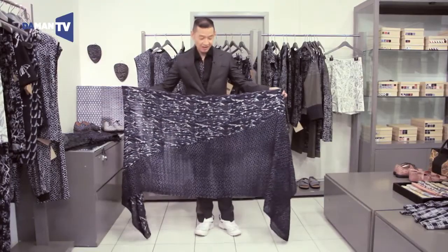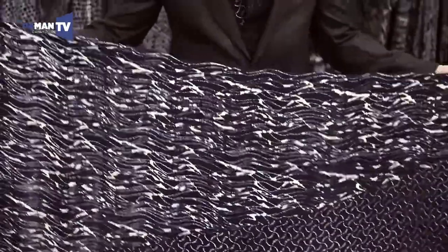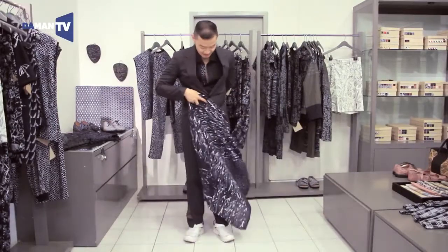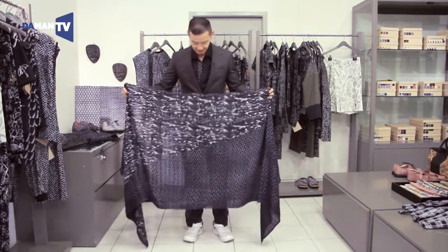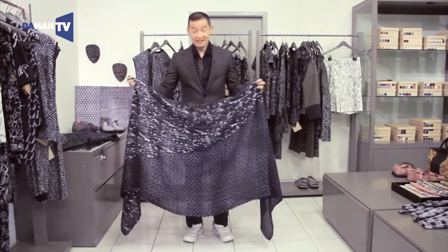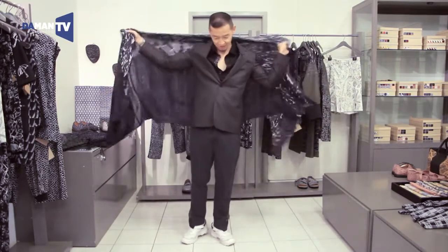I'll show you another way how to wear a kain for a formal occasion. This one is called pagisore, which is divided into two different halves covering two different motifs. In the traditional way, you could wear it one time with one motif in the front, and another time with the other motif in the front, depending on whether it's daytime or nighttime. I'll show you now how you can wear this kain together with a suit — maybe as a simple scarf, just a different way of wearing it.